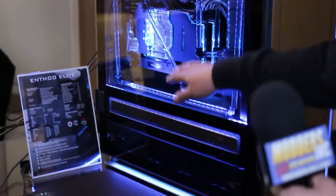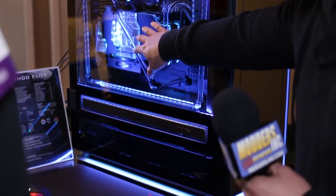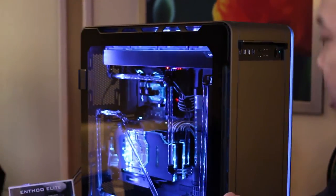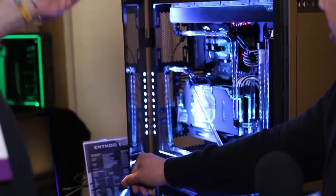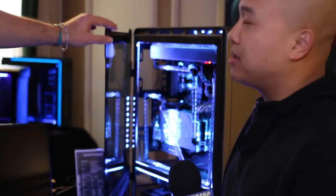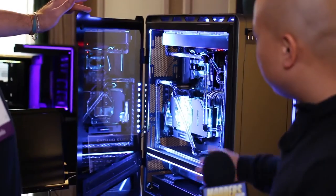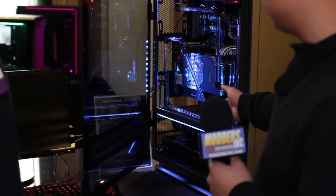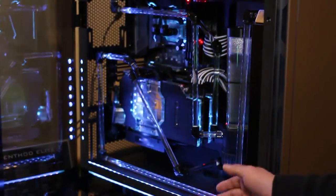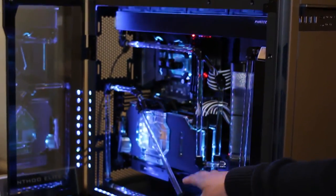We added aluminum covers to make it look more aesthetic, and then we added a lot of features like no more screws with the tempered glass. Now it's actually magnetic hinge doors — you can actually take out the tempered glass as well. You can see the extensive water cooling in here. It's all up to personal taste, so either you could do extreme water cooling or you could do a simple build.